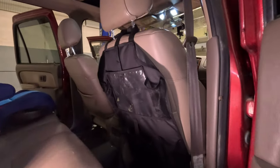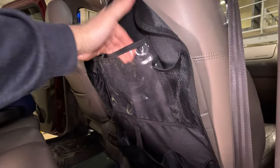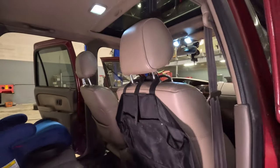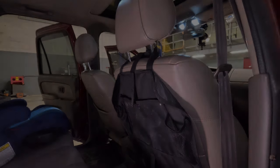Here's something that can also come in handy: you can get these cheap little organizers for the back of the seats. You can put all kinds of stuff in there — it's got a couple of different pouches. For what it's worth, these really aren't expensive and they'll add a little bit of convenience and storage options back here as well.